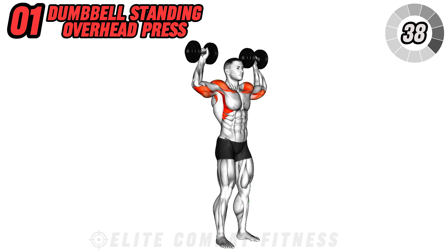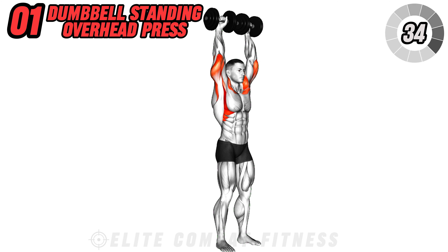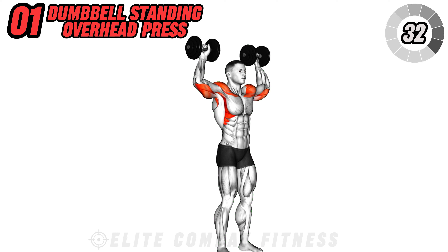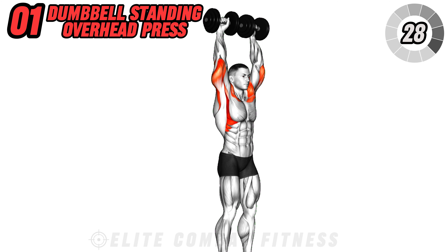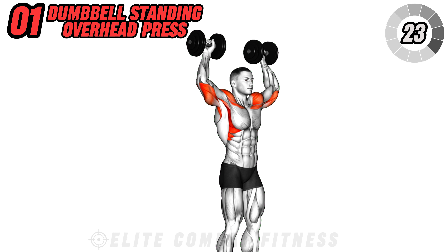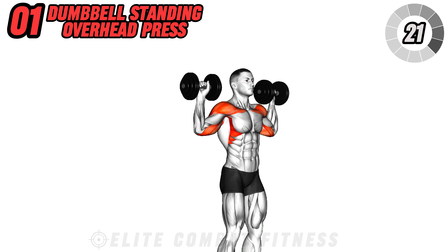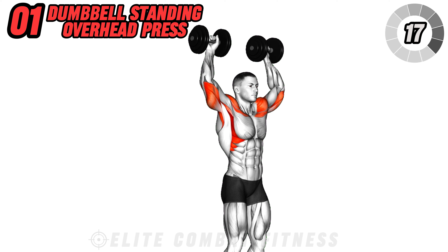Let's start strong with the dumbbell standing overhead press, a compound exercise that targets the entire shoulder complex. Stand with your feet shoulder-width apart, holding a dumbbell in each hand at shoulder height with your palms facing forward. Press the dumbbells overhead until your arms are fully extended, then lower them back down to shoulder height.